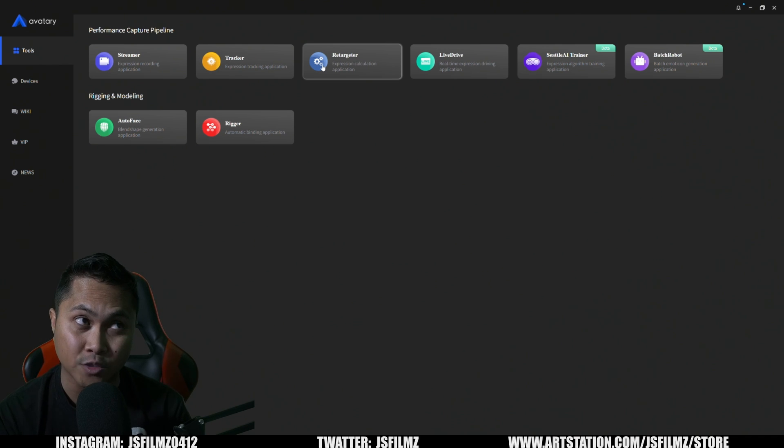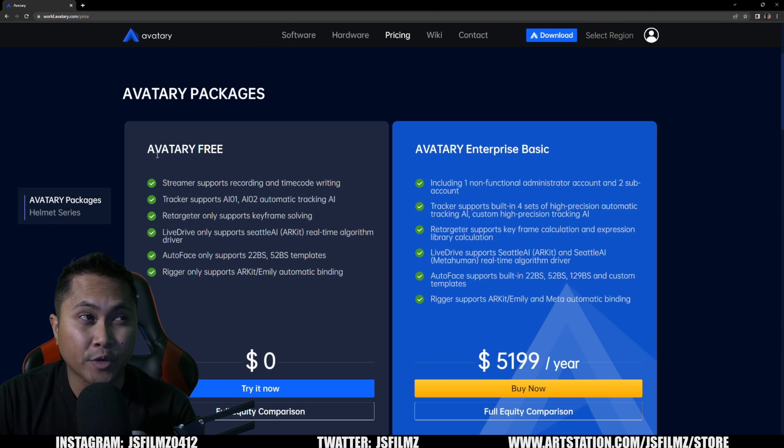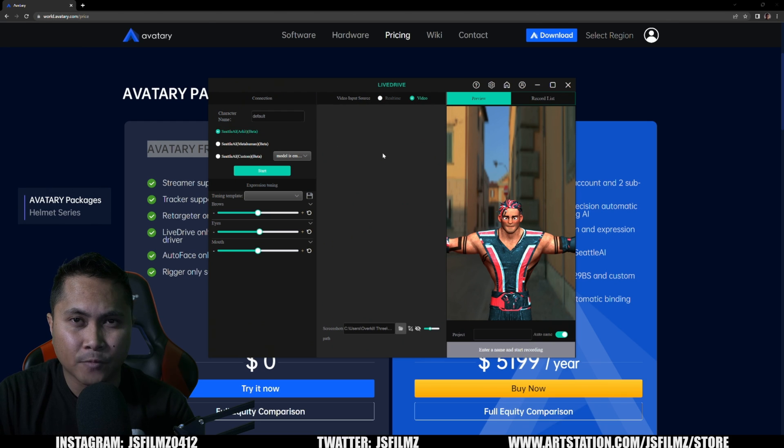I'll link some videos where I use the offline method in the description below. Also included in the free Avatari software is Live Drive. I'll click on that and choose 2D. The free Avatari includes a live drive solver. The free version also comes with Seattle AI ARKit, which is in beta right now. This lets you either record using your camera — I have a P1 helmet here — or import videos.